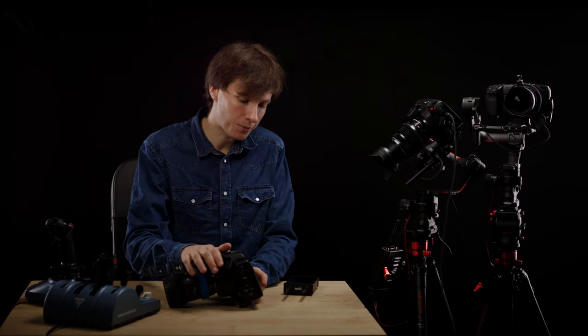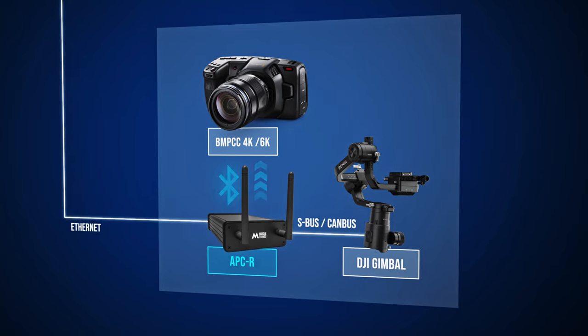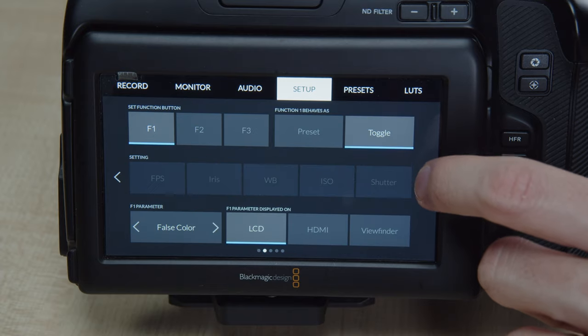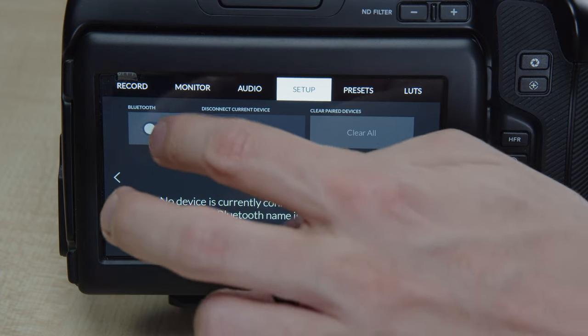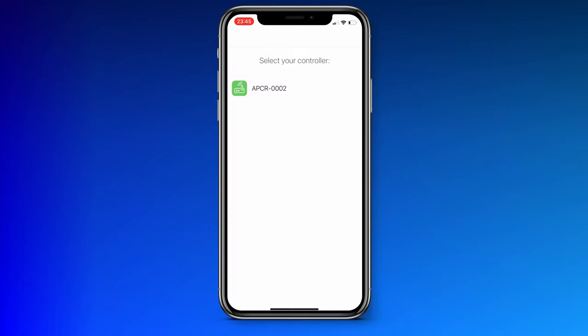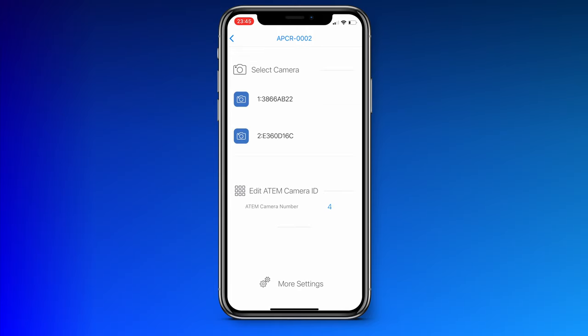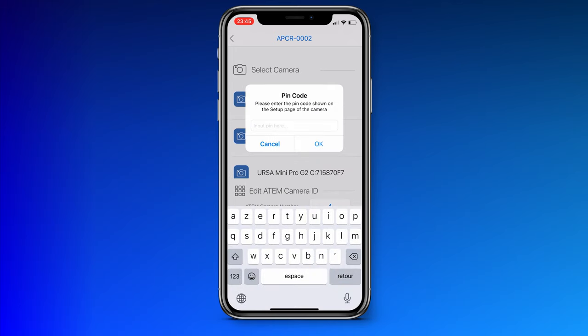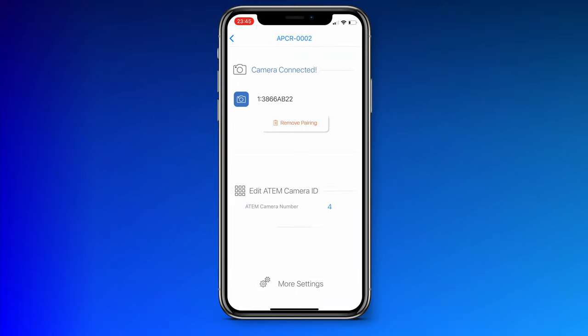We'll focus on how you can connect your APCR to your camera using Bluetooth. Download and install the Metal Setup iOS app. Next, activate Bluetooth both on the Blackmagic camera in the setup menu and on your phone. Then open the Metal Setup app and click on your APCR. You can start pairing your camera by selecting your camera, and then you'll get a prompt for a PIN in the setup page of your Blackmagic camera. Type in the PIN shown on the Bluetooth page of the camera and it will finish the pairing process.